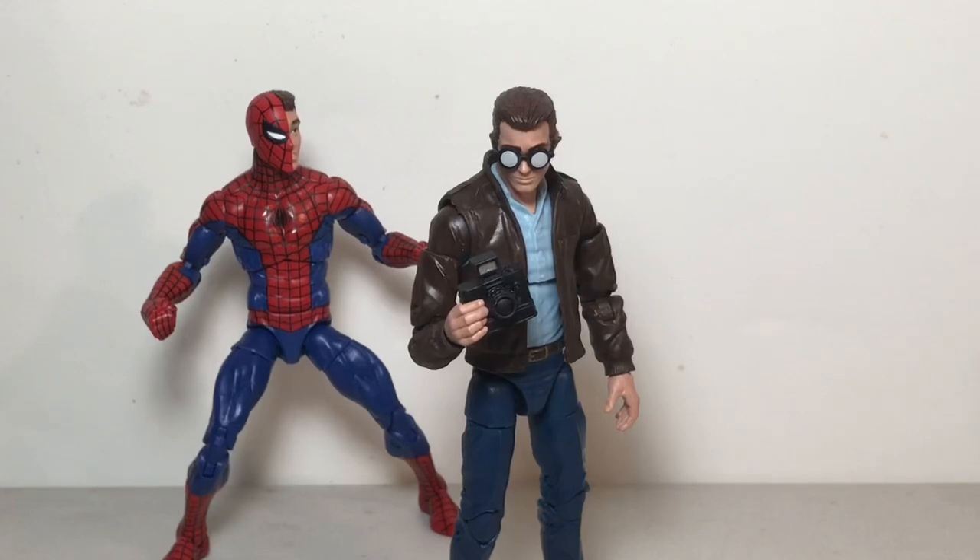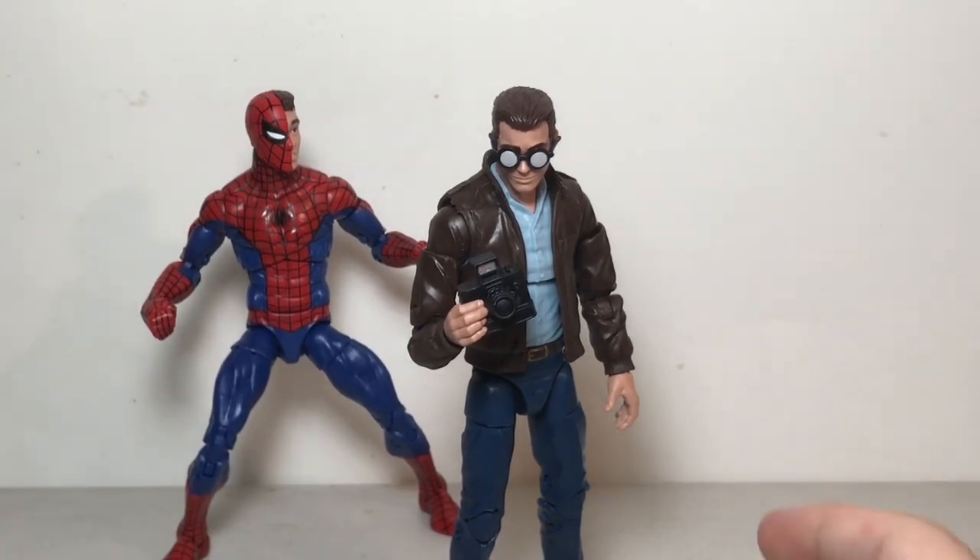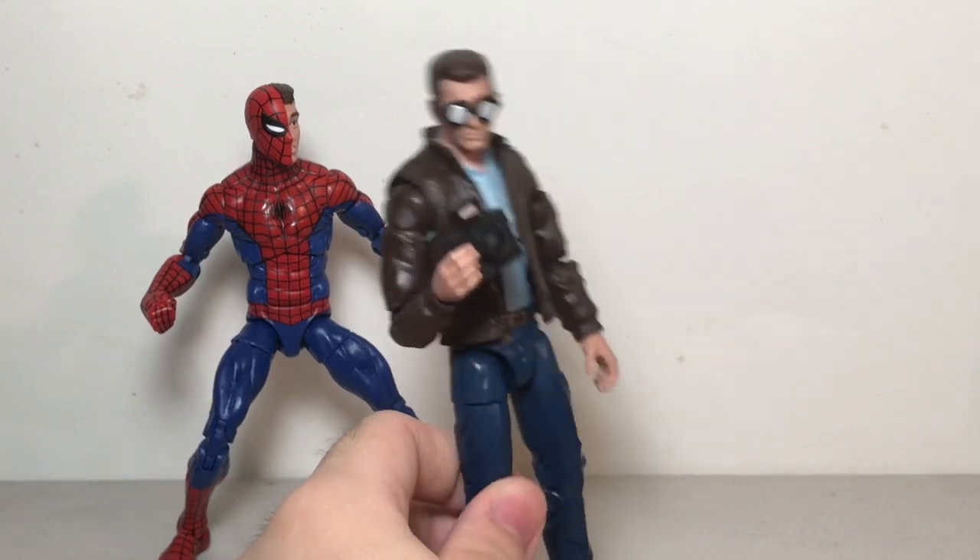What's up guys, this is SpoonDude back with another video. This time we're taking just a short look at the Marvel Legends Peter Parker. This is part of the new retro wave of Spider-Man figures from Hasbro.